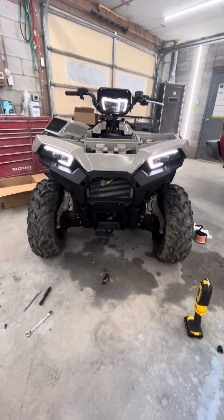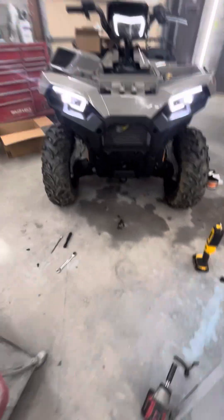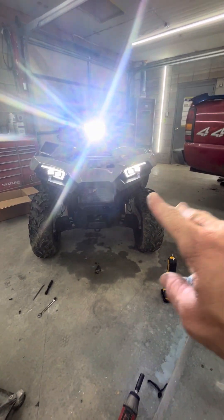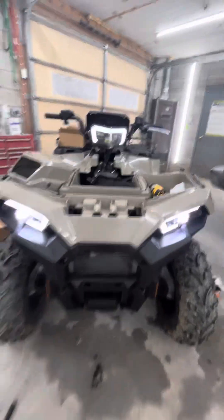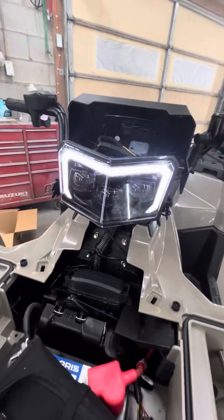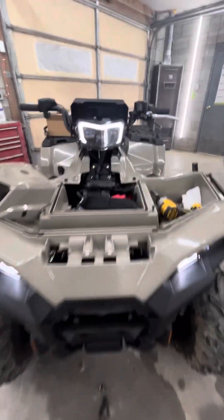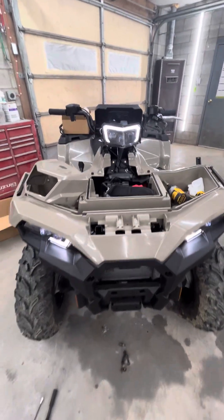Now you've got your daytime running lights. This is going to be low beam — that's your low beam. This is your high beam. On high beam, all four lights light up, and then on low beam just your two on the bottom light up. Of course your daytime running lights stay on. When your headlights are completely off, your daytime running lights stay on all the time. If you didn't want the daytime running lights, just don't hook up that red wire — tape it up real good and go on about it.